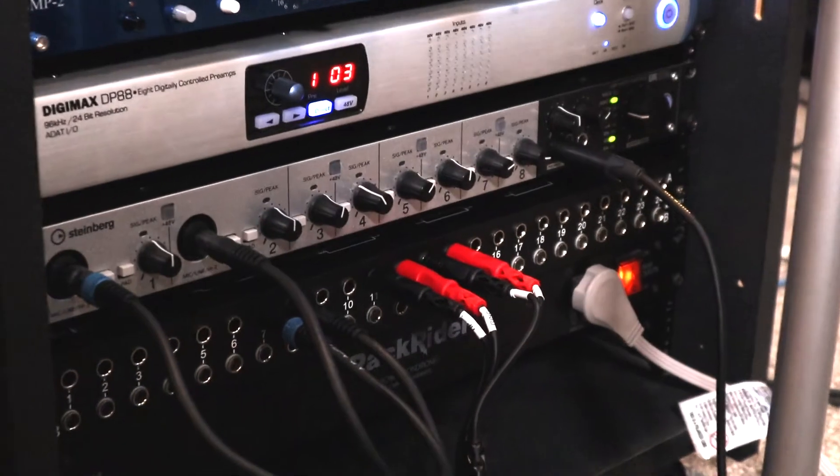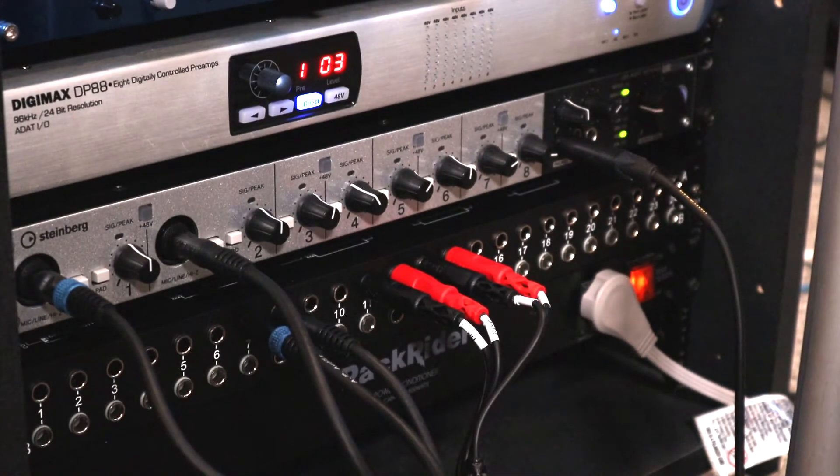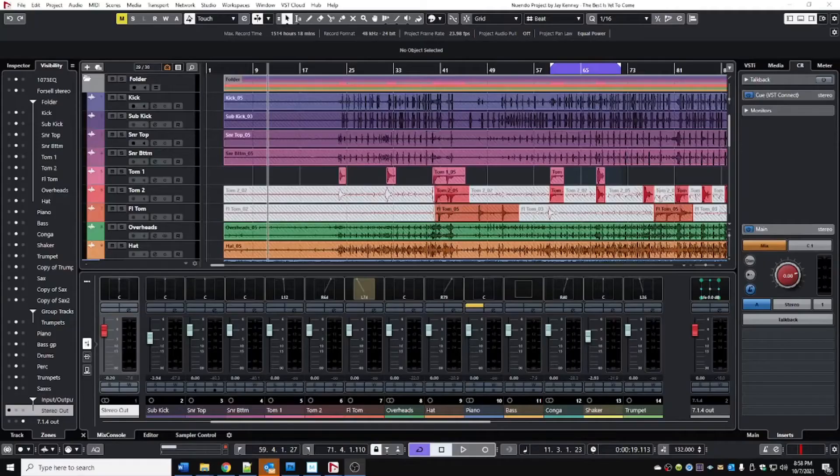Luckily, I already had 16 channels of I/O between my Steinberg UR824 audio interface and my Digimax DP88. But I still needed to buy another optical cable, a breakout cable, and ultimately a patch bay.